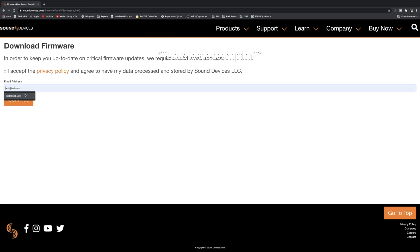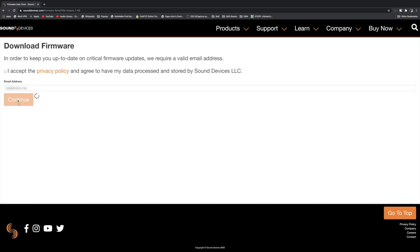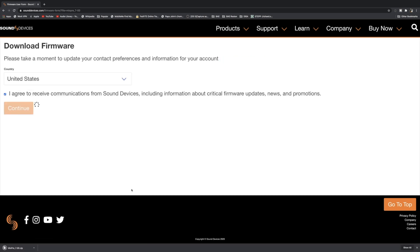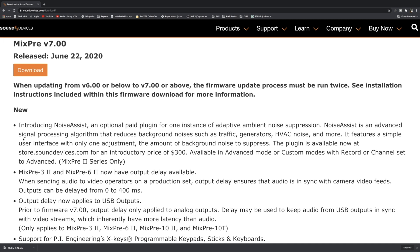You just have to put in your email address, accept the privacy policy, and hit Continue. We've downloaded the firmware. Now I want to go over a few things real quick here with version 7.